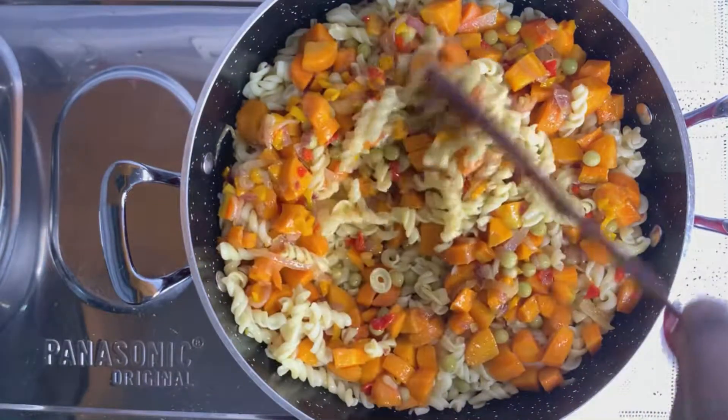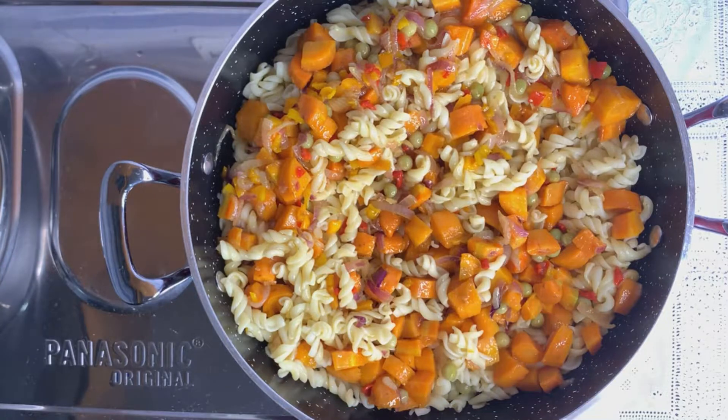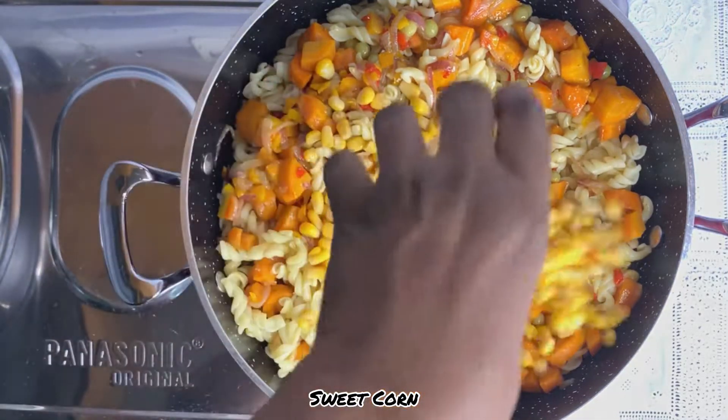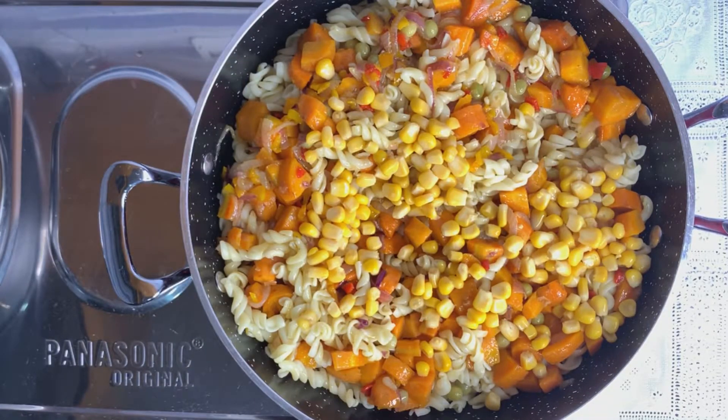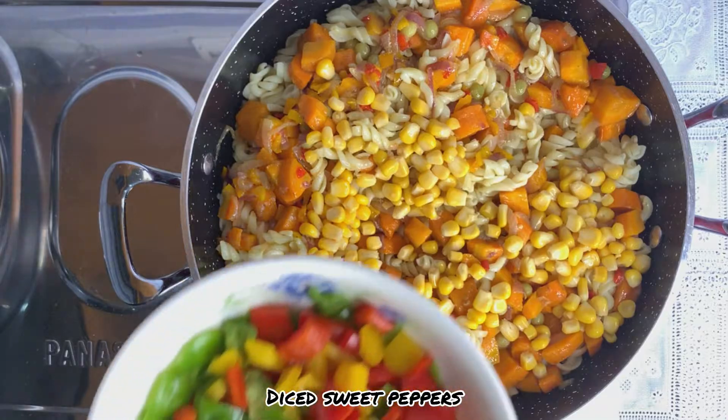Mix that together. Next up is my sweet corn and my diced sweet peppers.